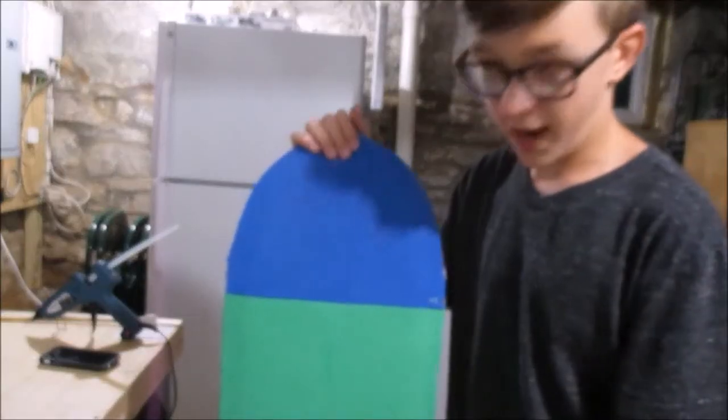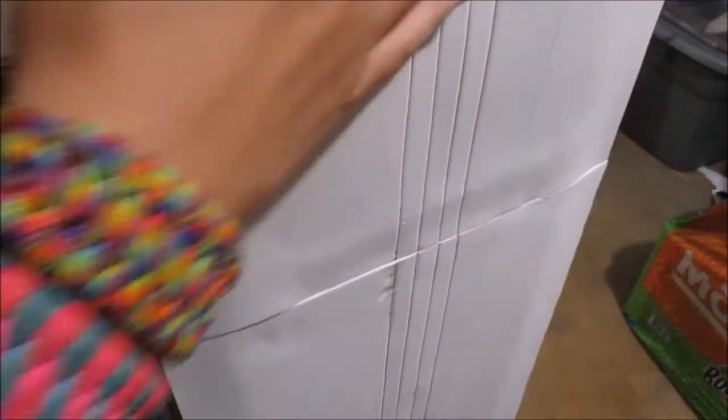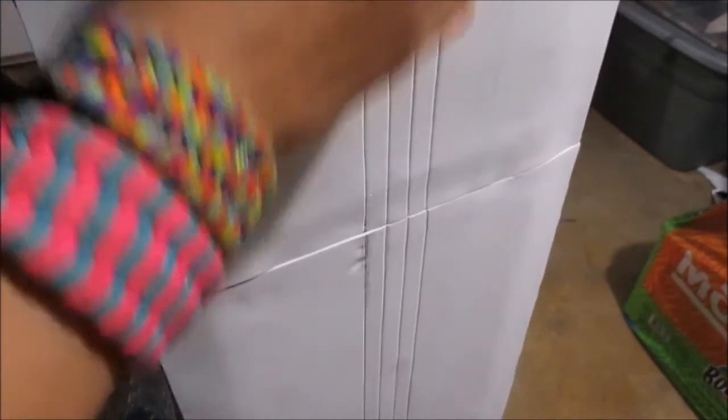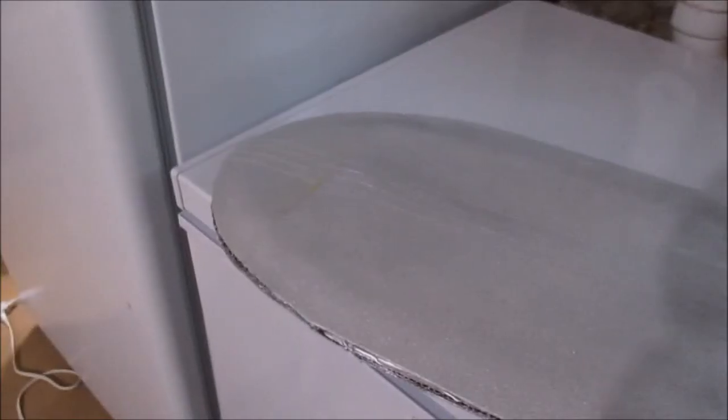Once you've covered the entire thing in foam on both sides, draw the four lines down the middle, then take a box knife and cut along those lines to make grooves. You may not be able to see them, but if not, take some black acrylic paint and fill them in once we're done spray painting.